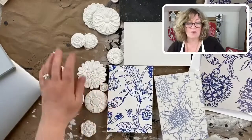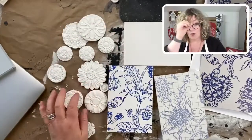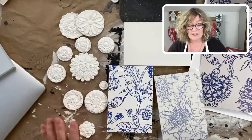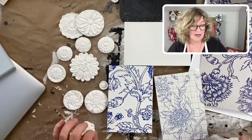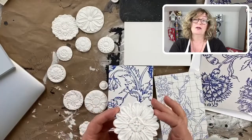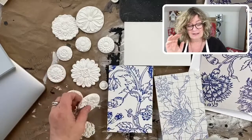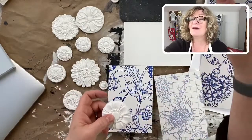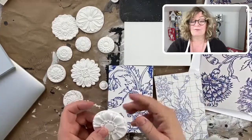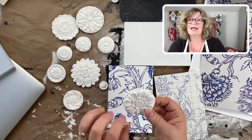I made all these molds with the rosettes mold, which is a really, really useful mold, especially for you furniture painters, because these look beautiful on furniture and for knobs.